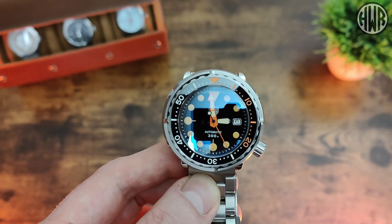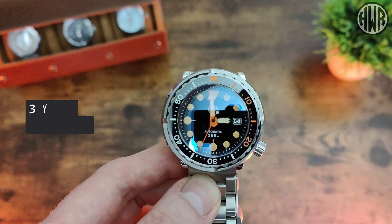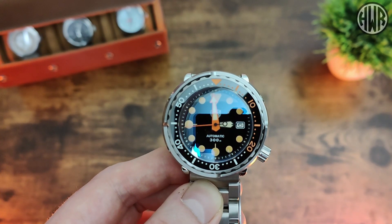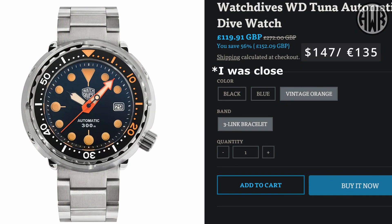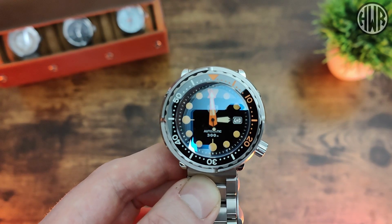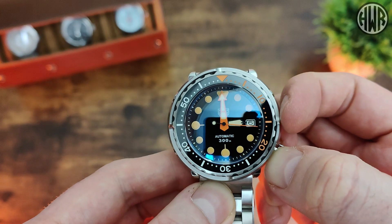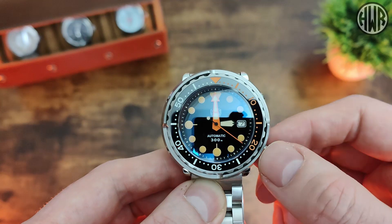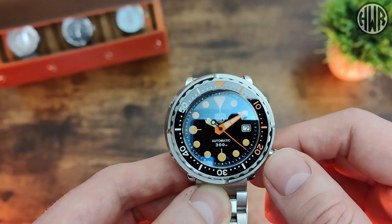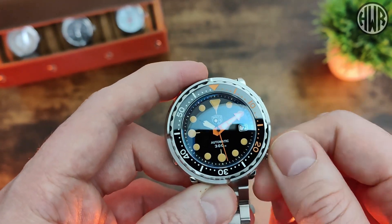At the time of filming, these are going for about £100, which I think is a really good deal — though that might change. It's currently on sale and the orange one is slightly more, around £110–115. Moving on to the movement: it's an H35, doing all the usual stuff. Pop it out once to change the date, pop it out again and the second hand stops — so we are hacking. Change the time, all working well, pop it back in, second hand re-engages, and we've got hand winding too.